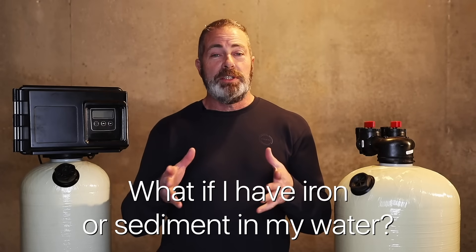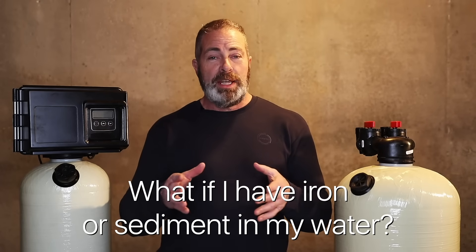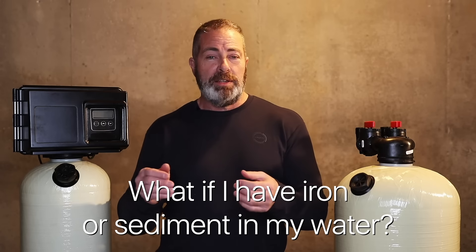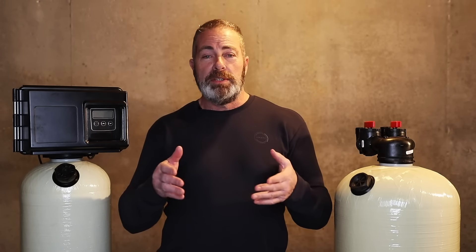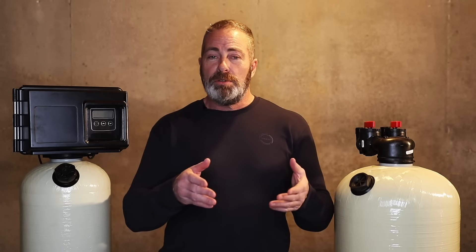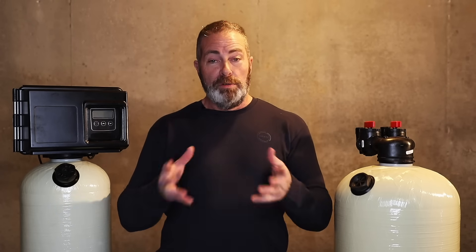Another thing to take into consideration before installing an acid neutralizer in your home is to check the iron and manganese level and sediment level. If you do have any one of these at a level that's going to cause an issue with the acid neutralizer, you will have to go with a backwashing acid neutralizer over a non-backwashing acid neutralizer.